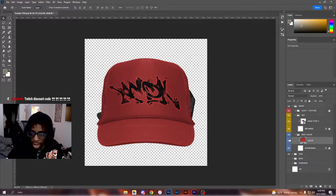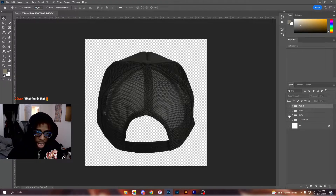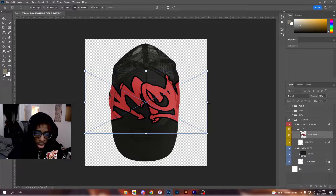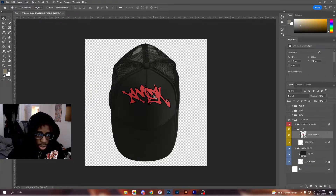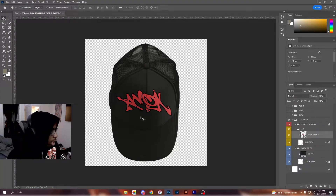If I wanted to do the side of the hat, I'd turn off the front view and switch to side. If I wanted to go to the back, I'd click back. If I want the overhead view, I'd go down here — and it's the same thing, I just place my design in. You can see it goes over the crease as well, so I can adjust accordingly. You've got overhead view, side view, back view, whatever you need.